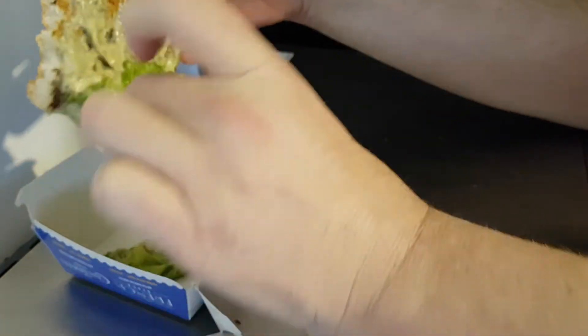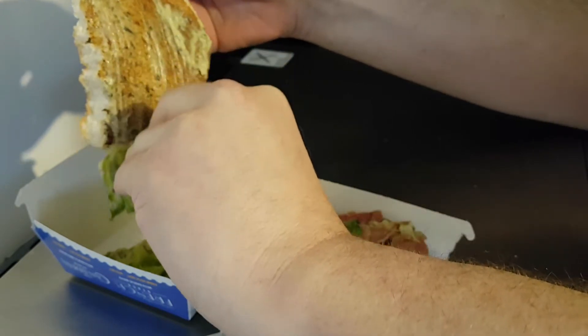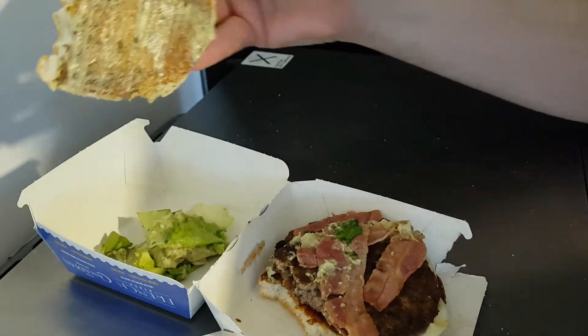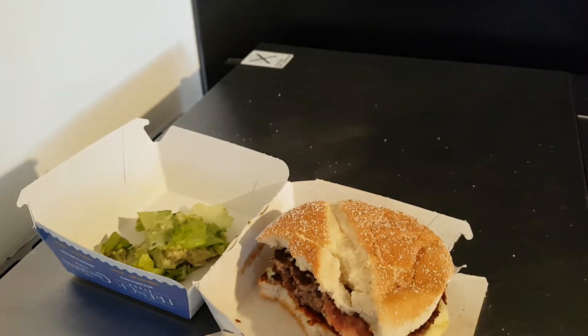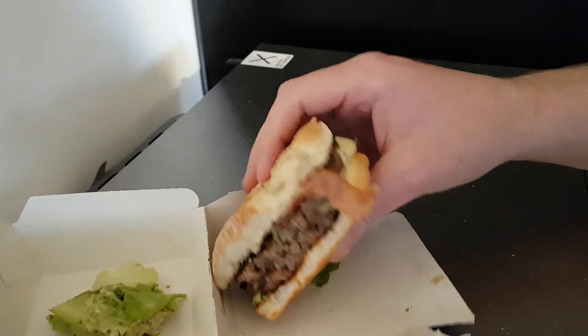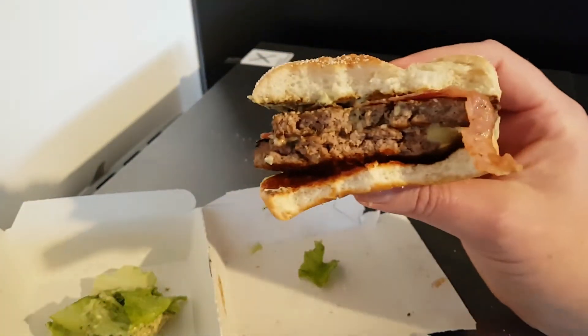I'm gonna scrape all of that off because it is a lot. That little scraping left on the bun - that is enough, that is all it needs. Too much salad as always. Now it's a decent bun - if only I could take some more of that sun blush and put it on top, that would be perfect.